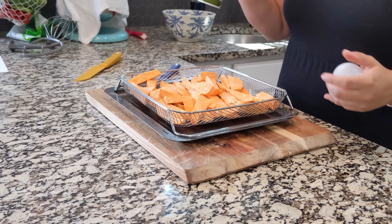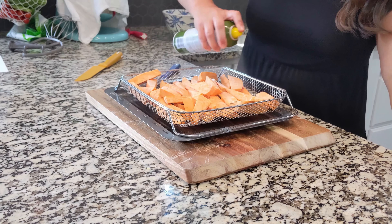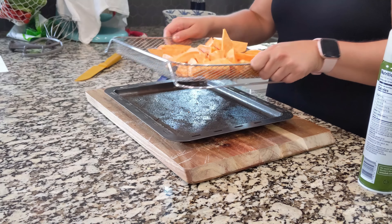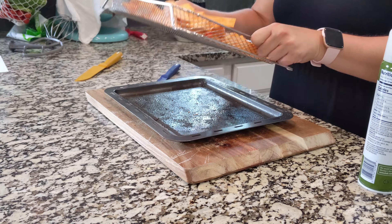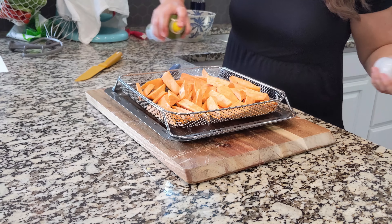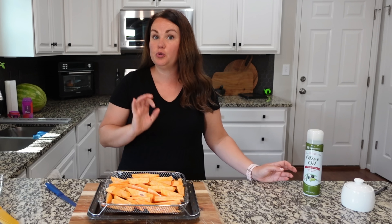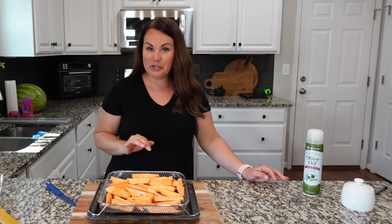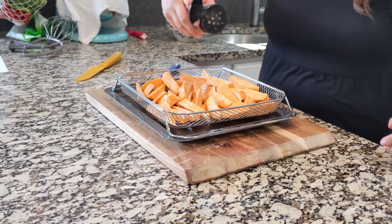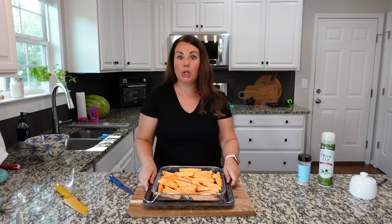I like to keep the seasoning on this really simple, so I'm just going with olive oil spray. I'm going to spray them and then kind of shake them so we can spray the other side as well. You can use whatever kind of seasoning you like — sweet potato fries with some brown sugar and cinnamon is really good, or salt and pepper, just plain and simple. I'm going to be using our Auntie No-No's everything seasoning. You really don't need much of this — a little goes a long way.